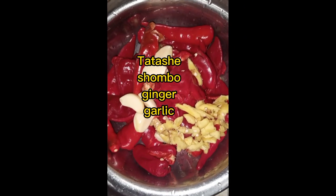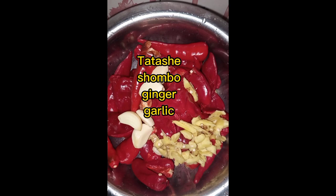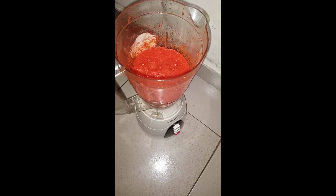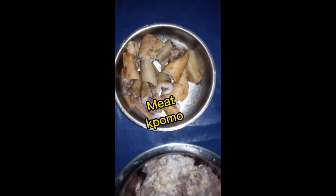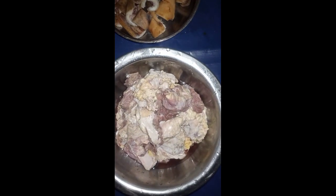First thing, I had to blend my tatashi, shombo, ginger, and garlic together. I know someone will be saying what's ginger and garlic doing in there — it is medicinal and very good for our health. Here is my stock fish I'll be using for this meal. Here is my meat and my ponmo — this is not your normal regular beef, it is called raw drum meat and I love it so much.